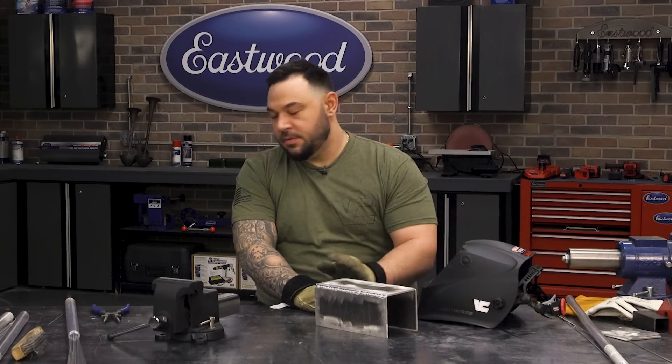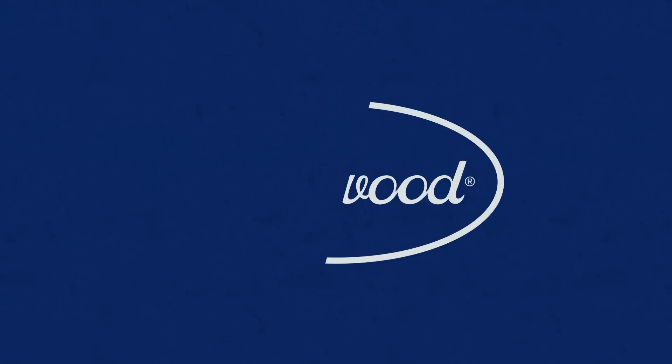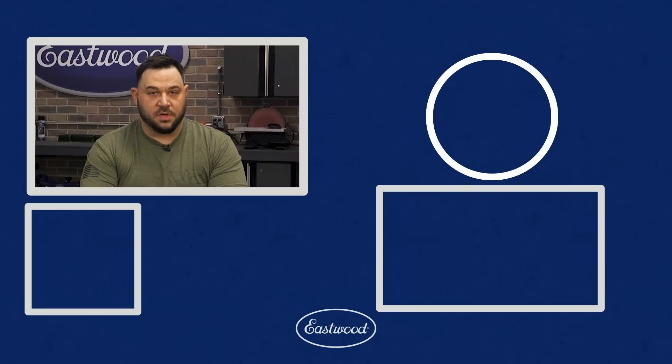That was some basic tips and tricks on welding aluminum. It was a real pleasure working with this TIG 200 LCD from Eastwood — very versatile machine, ran great, no issues. If you guys need anything else, any questions, or more tips and tricks, you can reach me on Instagram at vcmetalworks with an X, or check out the guys at Eastwood at eastwood.com.